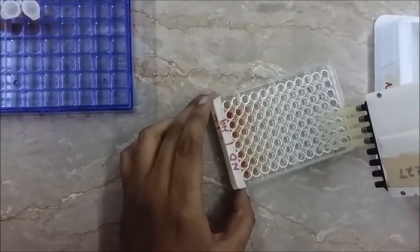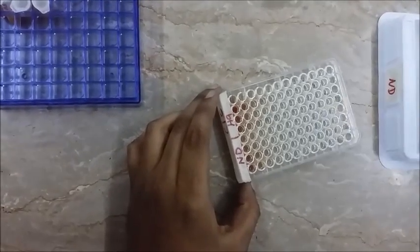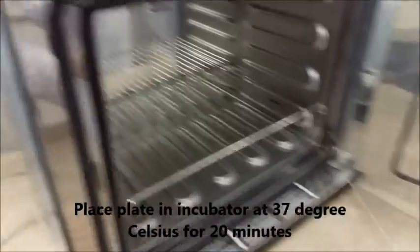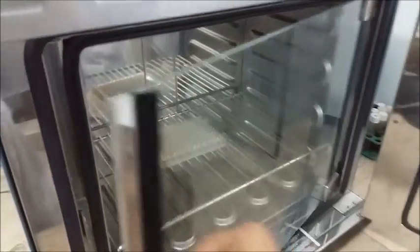Once that is complete, we are going to place this plate into the incubator at 37 degrees Celsius for around 20 minutes. The incubator is set to 37 degrees Celsius — we open it up, place the plate inside, close it, and then come back to check on it after 20 minutes.